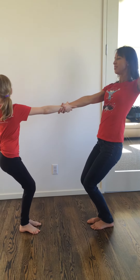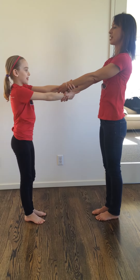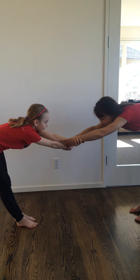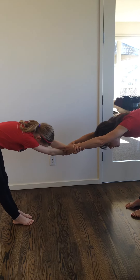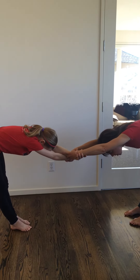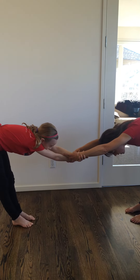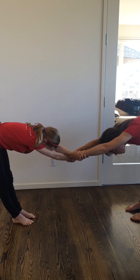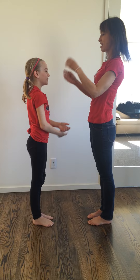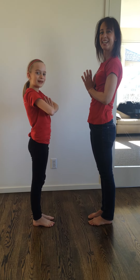Now that our legs are nice and strong, we're going to straighten them out and walk our feet back — head down. This is just like doing downward facing dog, creating a lot of length through the shoulders, hips, and neck. After another nice deep breath, we inhale and come back up. As we exhale, we bring our hands to our heart. Namaste! Make it part of your day.